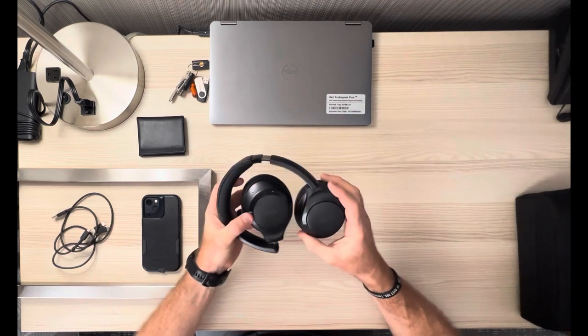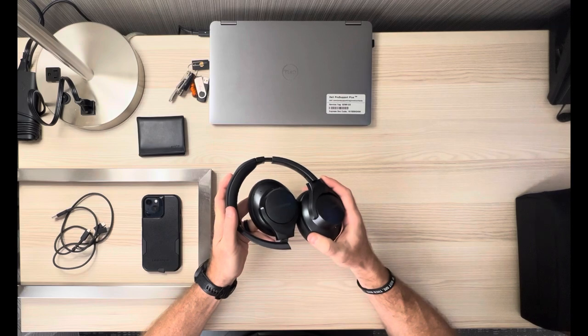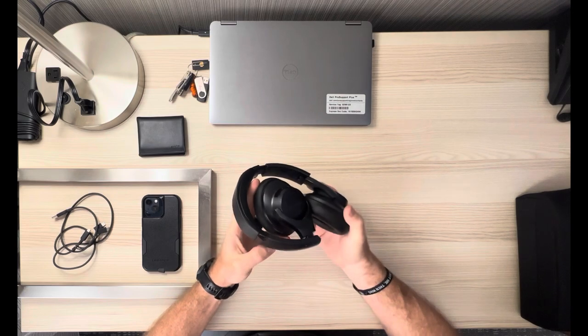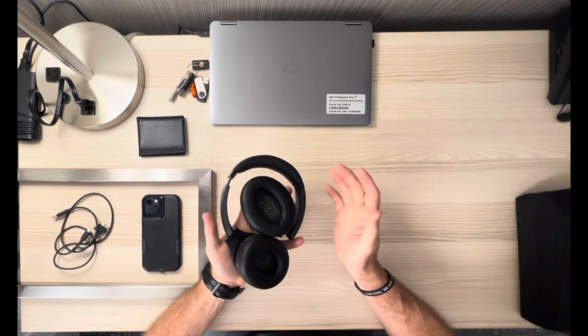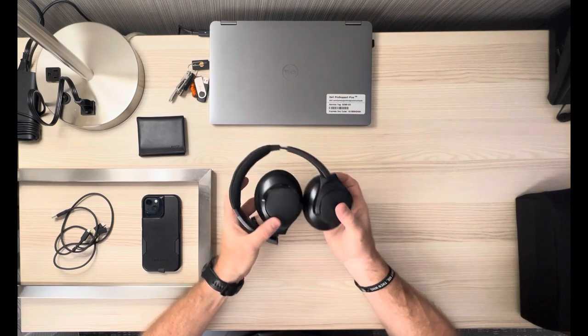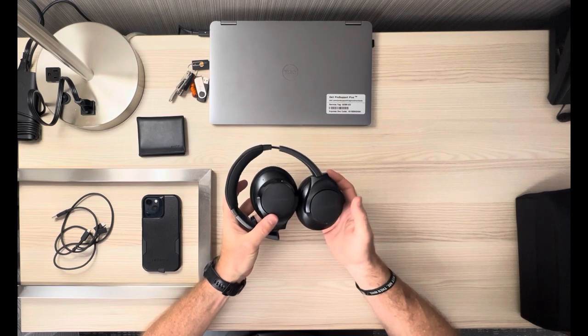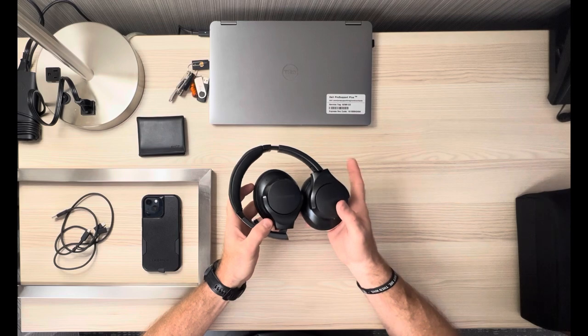Continuing on, I've got from Anker the Soundcore over-the-ear headphones — these are the Life Q20s. I really like these noise-canceling headphones. Pretty affordable, they work really well, nice on a long flight or when I'm on a meeting here in the hotel room. Big fan of these Anker Soundcore Life Q20 over-the-ear headphones.